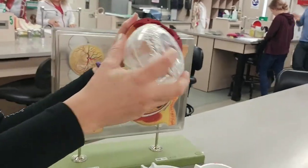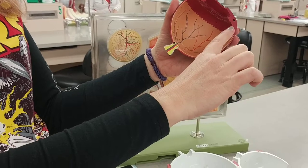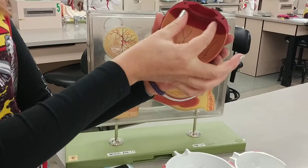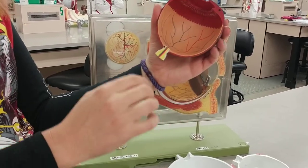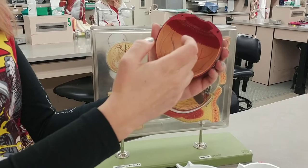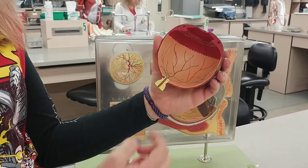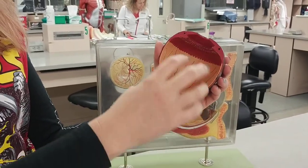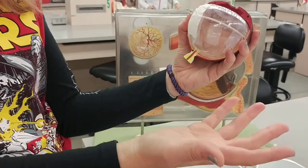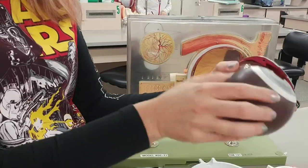The ciliary body is going to have two parts. It's going to have a part where it's holding onto the lens. The ciliary muscle holds onto the suspensory ligaments, which holds onto the lens. The ciliary processes are also in the same spot and they make aqueous humor — the liquid that's in the anterior cavity of the eye, from the lens forward. The liquid in the back part of the eye, the posterior cavity, is called vitreous humor.